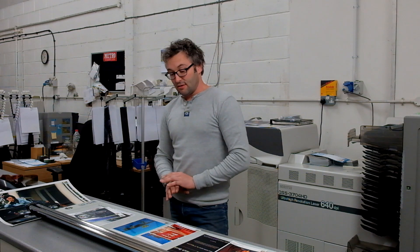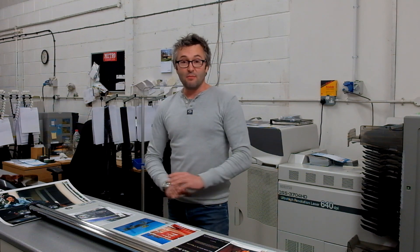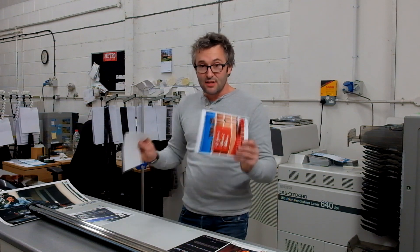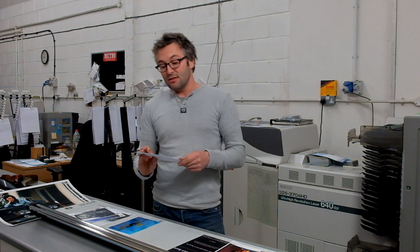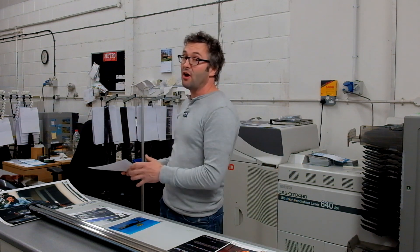C-type print can either be 100% analogue — you can expose these papers in the darkroom under the enlarger and make it in a completely traditional way. 99.9% of the prints we make here are exposed digitally. They're a continuous tone print, exposed with lasers, but then processed in traditional chemistry. I always like a blend of traditional and digital — I think you get the best of both worlds. So what you get is a genuine wet-processed, continuous tone print, which can come from a digital file or from film.